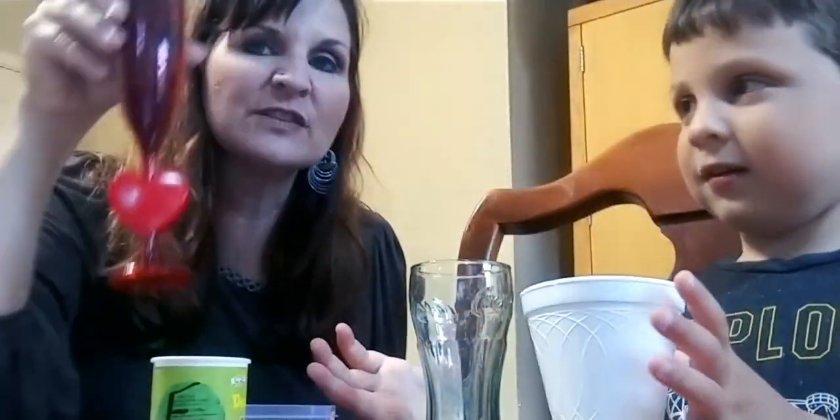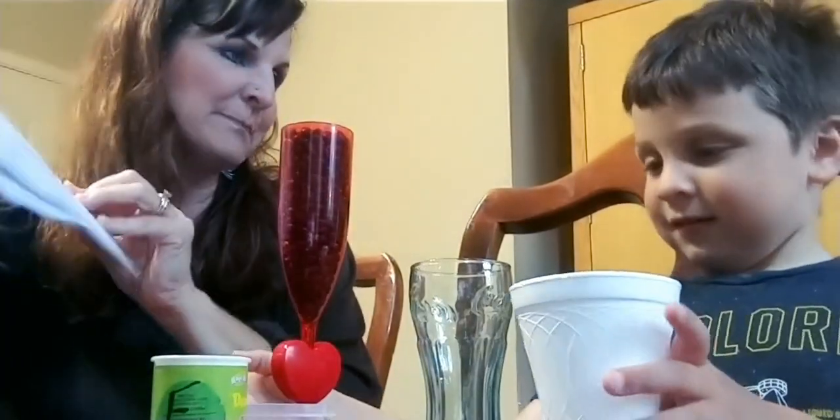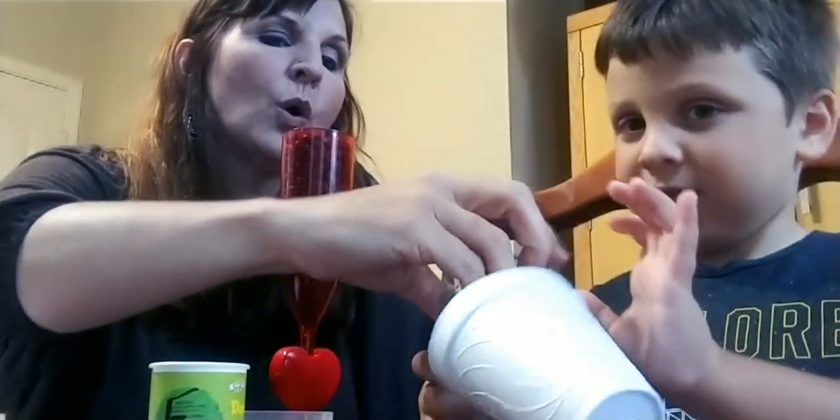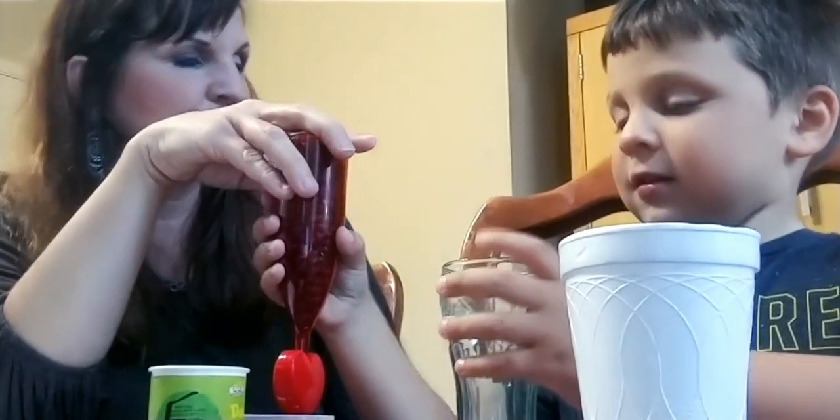Knox, we've got four containers here, and we've got this container — this is going to be our target. I also have some cards here that say 'holds more,' 'holds less,' and 'holds the same.' I would like you to guess first if you think this container right here, this little Coke bottle, holds more, less, or the same as this. What's your guess?